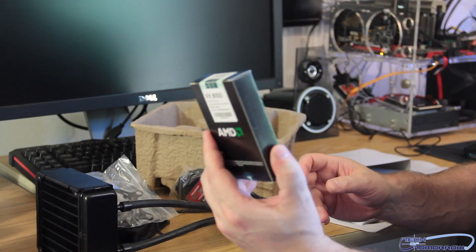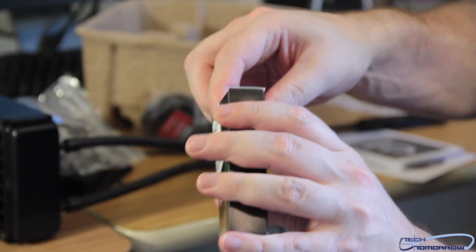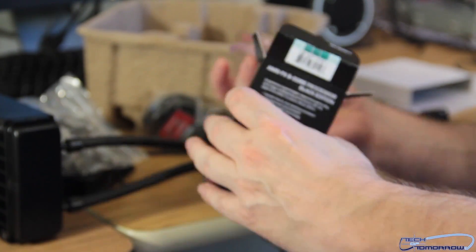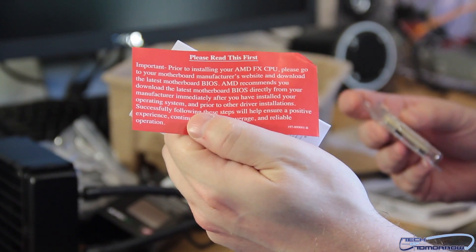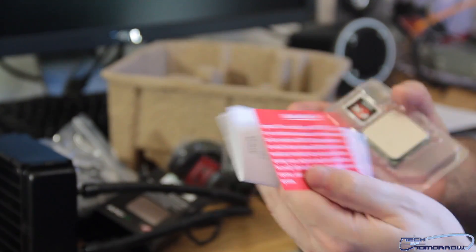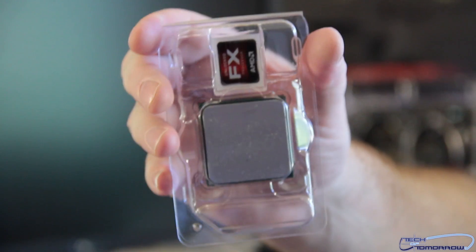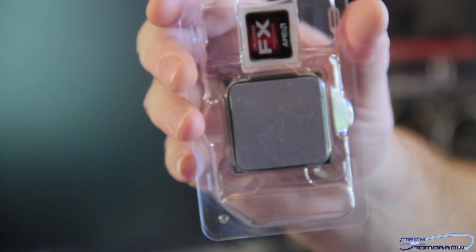And finally, the FX-8150 processor itself in a nice little box. Take another incision of the knife to get that open. Here's everything that comes in the processor box. There's a 'please read this first' label — it basically states if you have no hardware experience, please don't try to put this in your computer. Advanced Micro Devices — AMD right there. And here is the CPU, the FX-8150, totally unlocked and ready to be overclocked. We're going to put this bad boy in the system and see how it does.